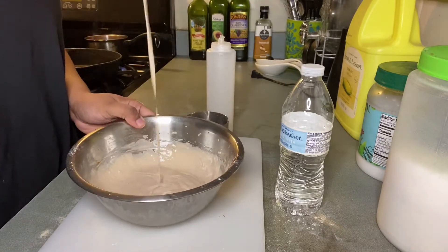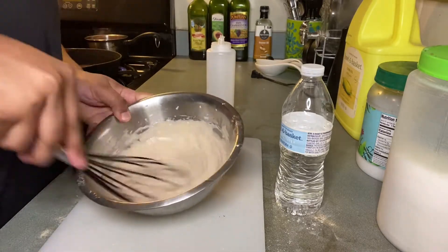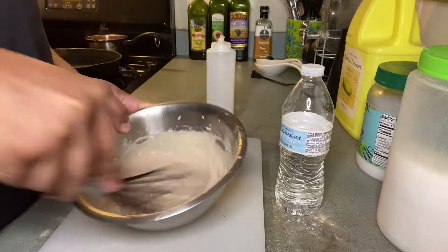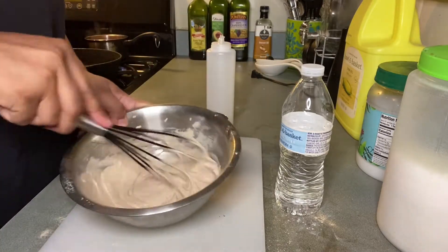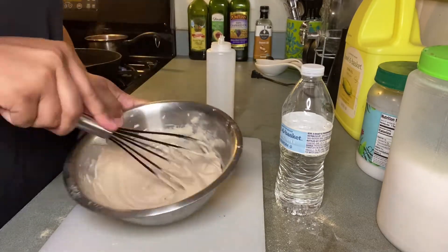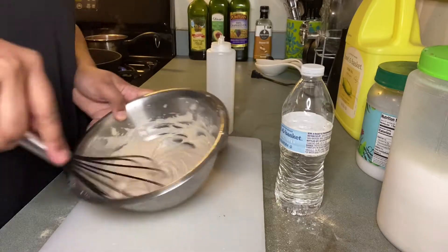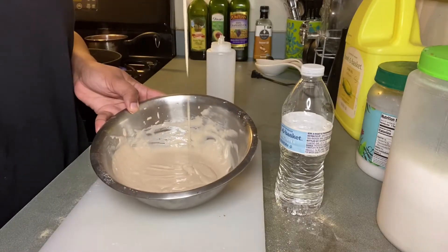This is the consistency we're looking for. When you pull up the whisk, you want a long string of batter just sliding down — that is the key to good batter. Not too thick, not too runny. The thicker the batter, the easier it is to undercook it; the thinner the batter, the easier it is to overcook it. What I have here is the perfect consistency.